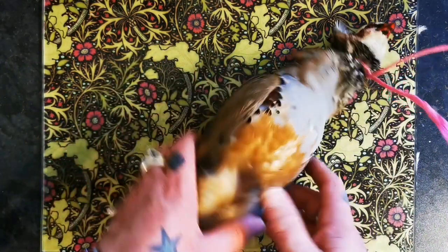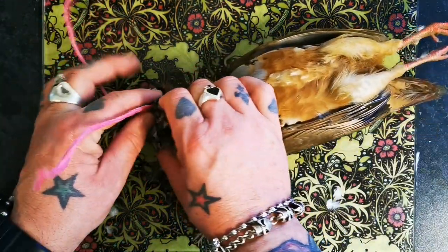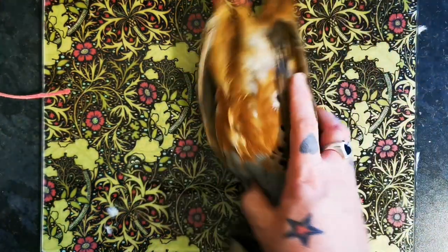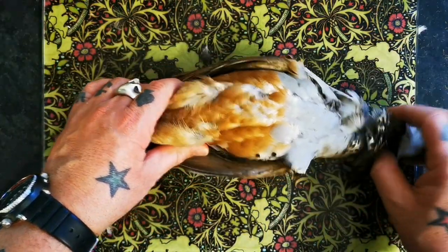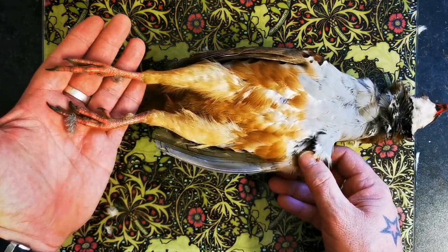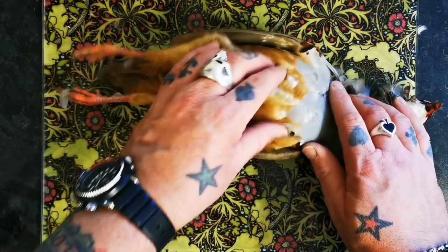Hello there, my dear friends, welcome back to the Scott Reap Project. So in this video, I'm going to show you how to prepare and roast a lovely partridge — this lovely red-legged French partridge, a wonderful, wonderful game bird.